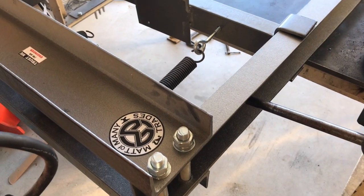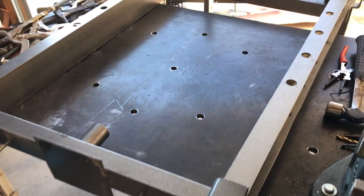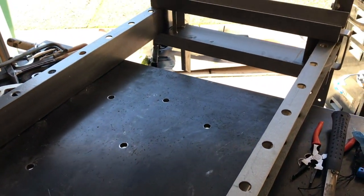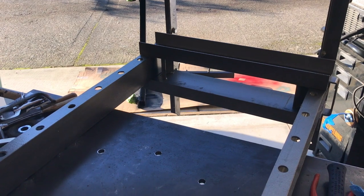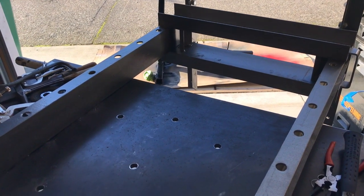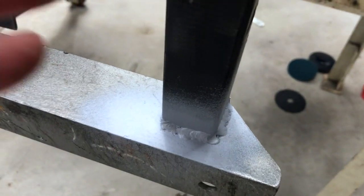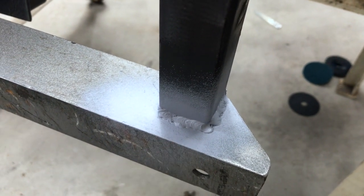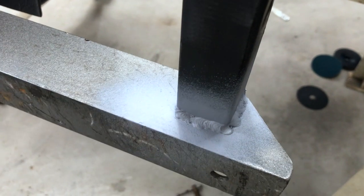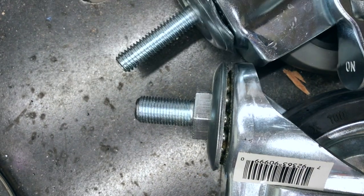I feel like Dr. Frankenstein — I've got the press up on the welding table and I'm about ready to begin some surgery with electricity. I've got two 22-inch stretchers welded across the bottom, cleaned those up, primed the welds, and now I'm going to go ahead and put the casters on and get her stood up.